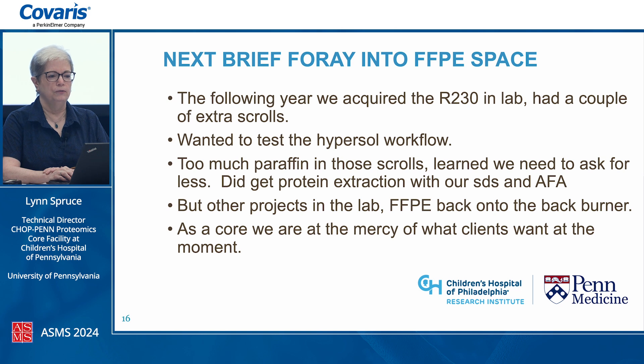The following year, we finally acquired a Covaris instrument — the R230 — and had a couple of extra scrolls left over from method development. I had been wanting to try the Hypersol workflow for a long time. With Covaris's guidance, we gave it a quick try and got wonderful protein extraction using our SDS buffer — it emulsified beautifully. The only thing we learned is that we had a bit too much paraffin. But other projects were ongoing, so we just knew we had this tool in our back pocket.